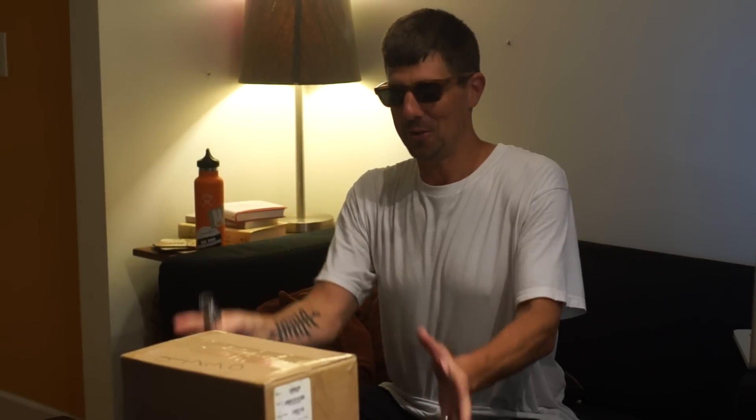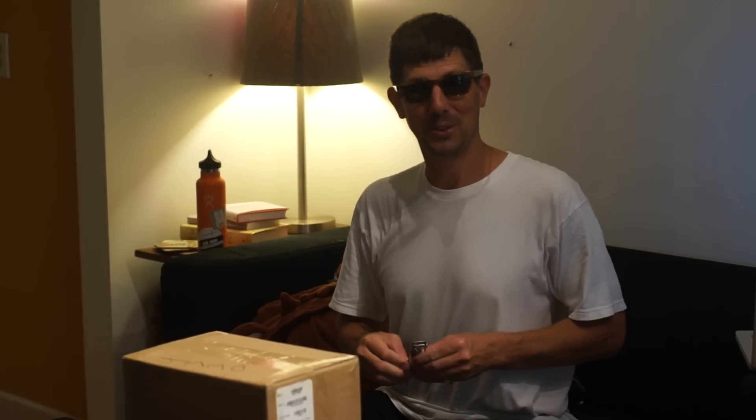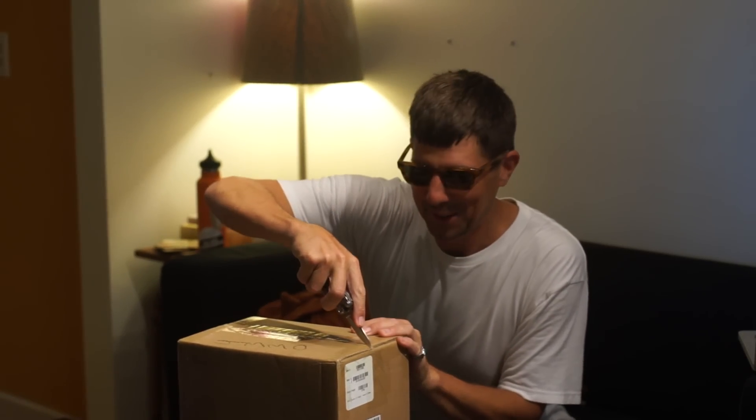Hi! We're here to do the amazing unboxing of the unknown manor from outer space. So here we go. My name is Greg Roberts and we have Miles House on camera. I wonder what it could be.